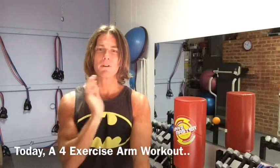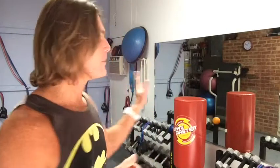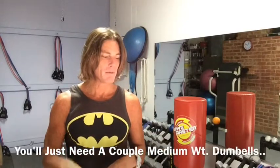Hi again, this is Larry Fleming, personal trainer. Today I want to show you an exercise program that you could do at home on your own. I want to do an arm workout — we're going to talk about the biceps and the triceps and maybe a little forearm and shoulder. Something you could do at home. Obviously I have a lot of equipment here; you may not have that at your house. So I'm going to just use a couple weights and we're going to go through a few exercises and show you how to do those.